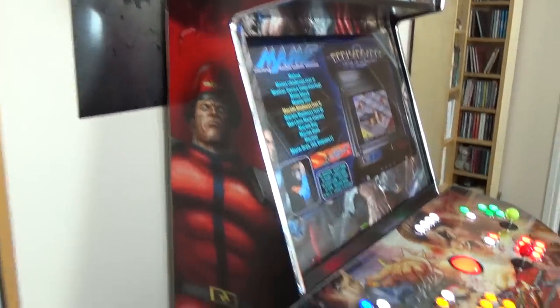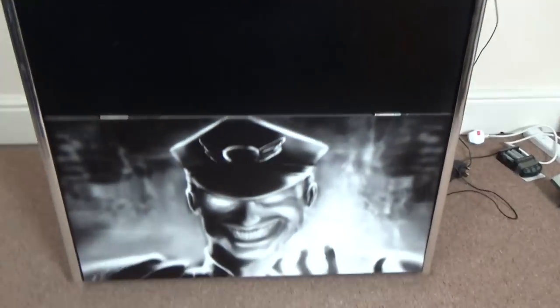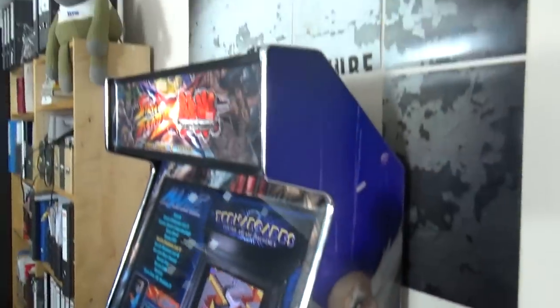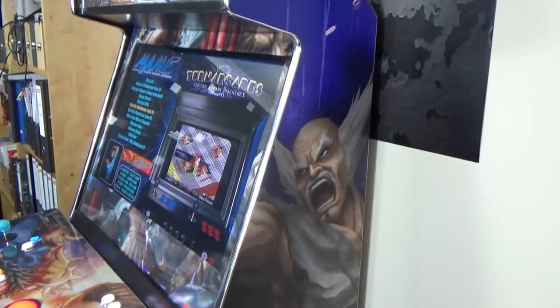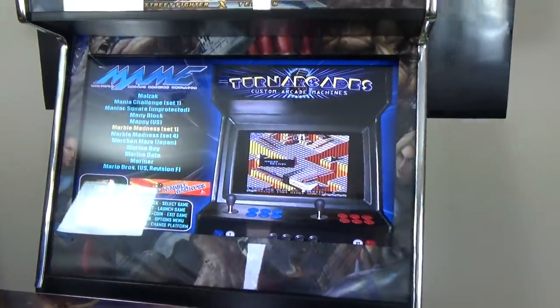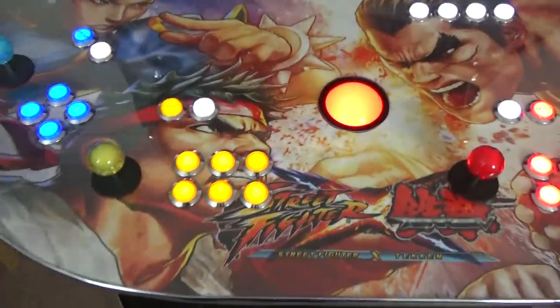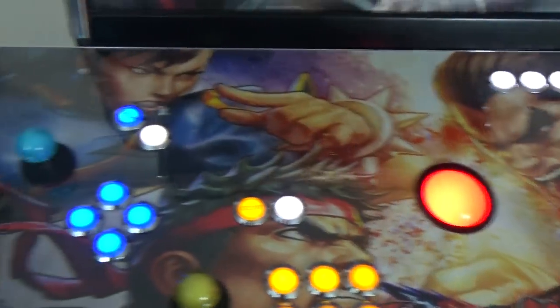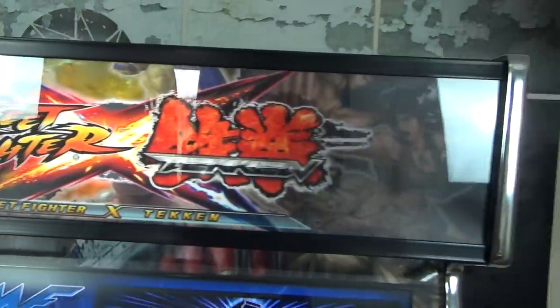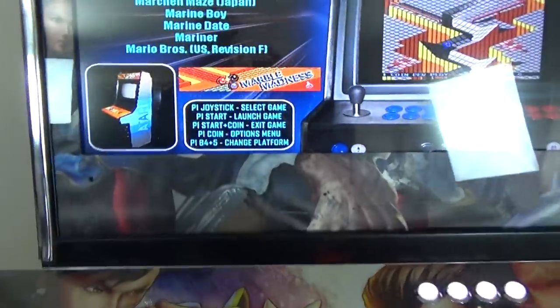That picture of M. Bison was actually sourced from DeviantArt. I didn't carry M. Bison onto the other side, so on that side we've got Heihachi Mishima — one of the top villain boss characters from Tekken — on one side and Street Fighter on the other. The theme also carries on onto the control panel, which is a fantastic job, and then there's the marquee at the top.